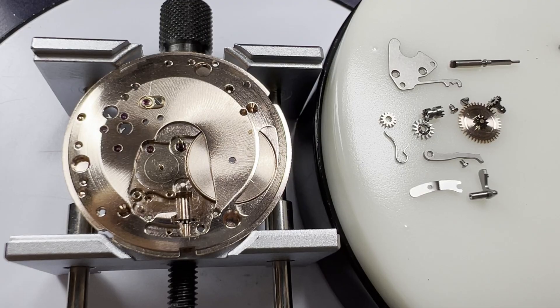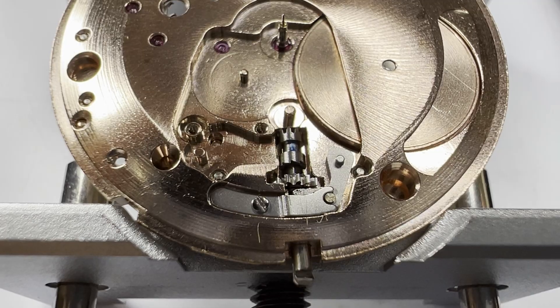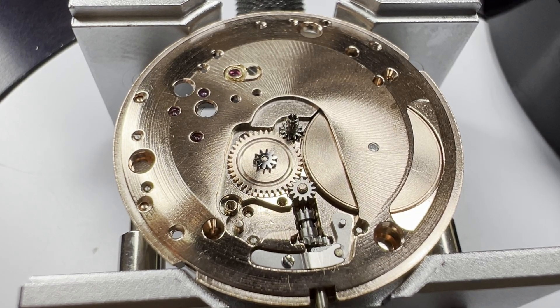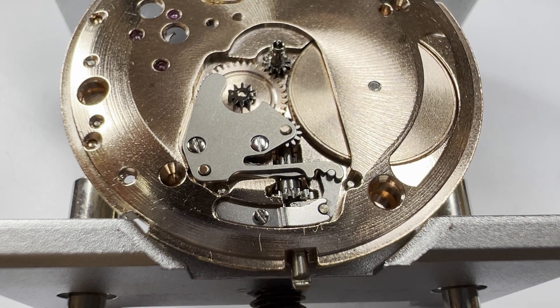We turn the movement over to replace the keyless and motion works, starting by replacing and oiling the sliding pinion and winding pinion, then the setting lever and its pressure spring, the cannon pinion, minute wheel and intermediate wheel, yoke and yoke spring, and finished with the setting lever spring. Remember that the crown is detachable on this watch and can be put back on at any time.